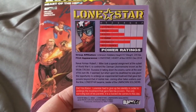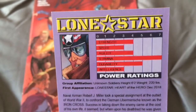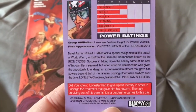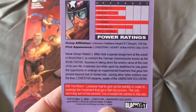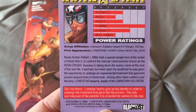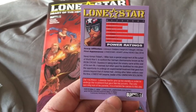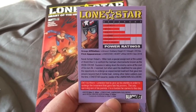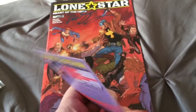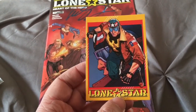You remember how Marvel cards used to always give you the power ratings and stuff? It gives you the strength, speed, agility, stamina, durability, intelligence. It tells you his group affiliation, his first appearance, and it even gives you a little did-you-know about Lone Star. It's definitely cool. I would love to get, maybe with future campaigns, the rest of the Unknown Soldiers in card form — a whole set of the characters from Lone Star. That'd be nice.